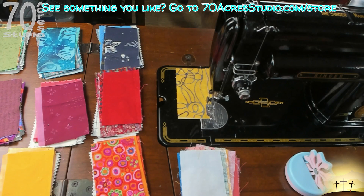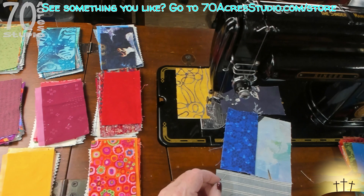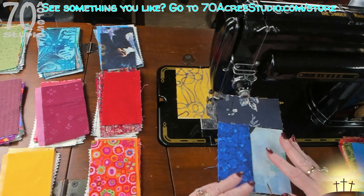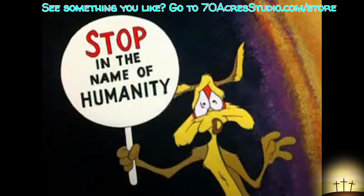I'm going to flip this over and finger press. Okay, sorry - my camera died. I chain pieced the center two pieces, and the next portion of the block are these two pieces on top and bottom, so we'll sew those on.